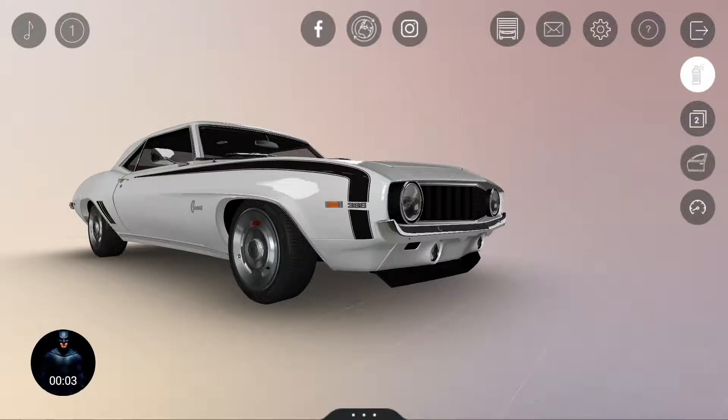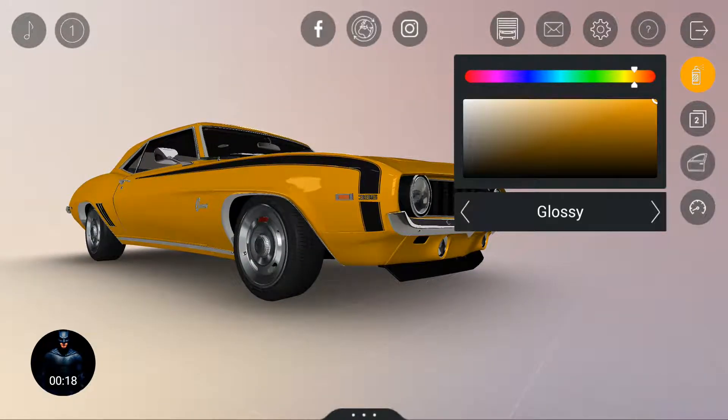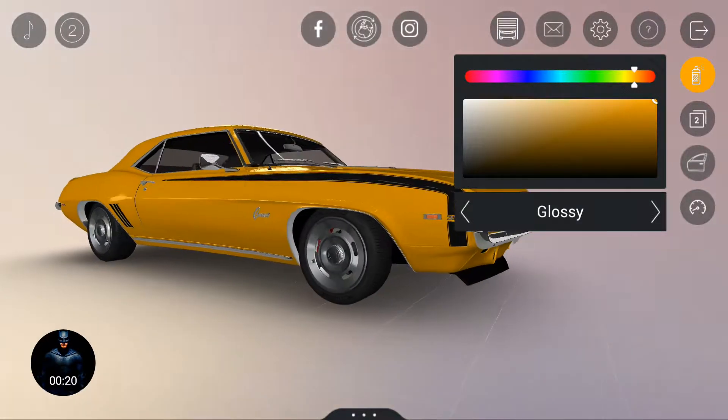Hey, what's up guys! Today in this video I'll be modifying this Chevy Camaro right here, the 1967 model. Let's go — we'll be starting out with a color, and let's choose a classic color because I'll be making this car totally classic.